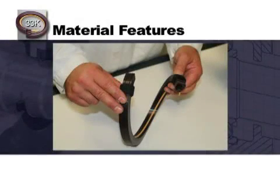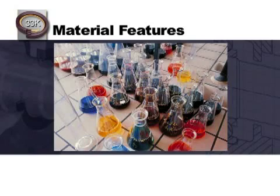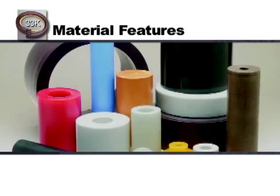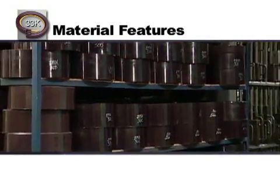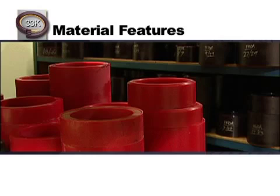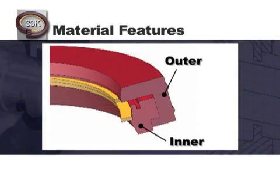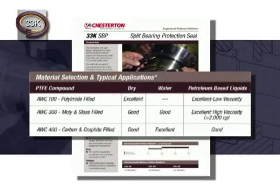Now that we have reviewed the seal design, let's review some of the key features with respect to the materials. The 33K is available in a variety of interchangeable exclusive materials, which allows the end user to choose the best material combination based on their application needs. The sealing rings are made from various high-performance, low-friction, PTFE-based compounds that were specifically developed for sealing applications. The monolithic adapters are made from our advanced polymer materials, which provide excellent performance and superior durability. Be sure to reference the product data sheet to identify the ideal material combination for your application.